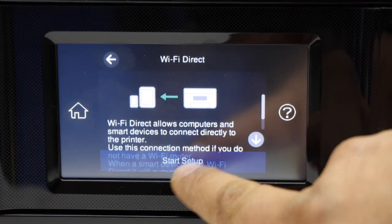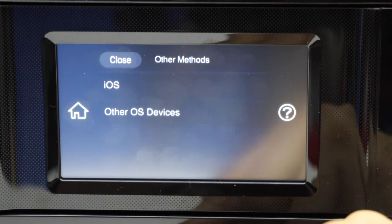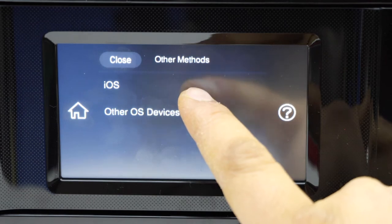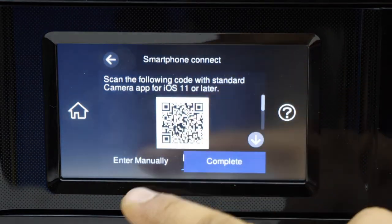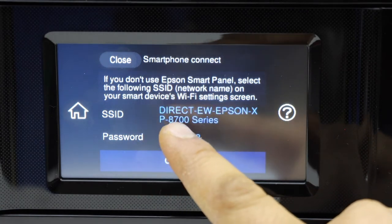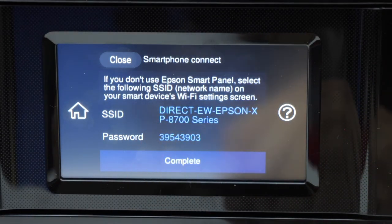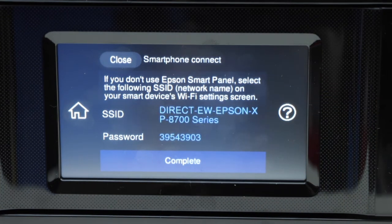Click start setup, then click on 'other methods.' Now select what kind of device you are going to use — iOS or other device — select anything. Now click on 'enter manually.' Here it will display the name of your printer's Wi-Fi, and below that is the password of this printer. So this way we can find out the password. Thanks for watching.